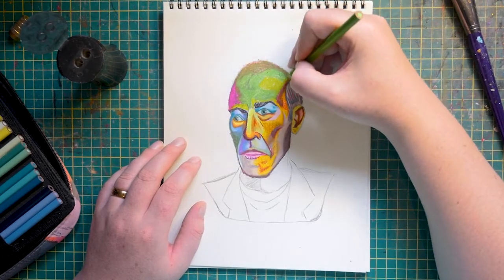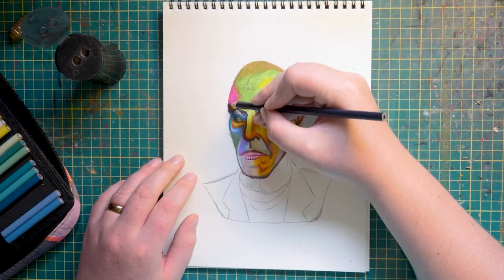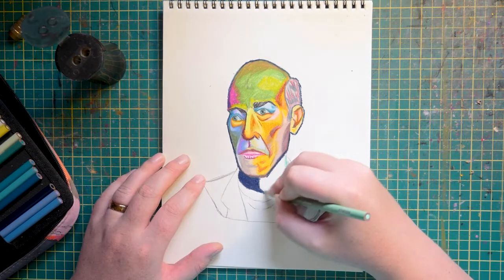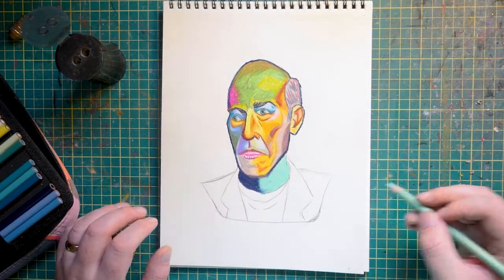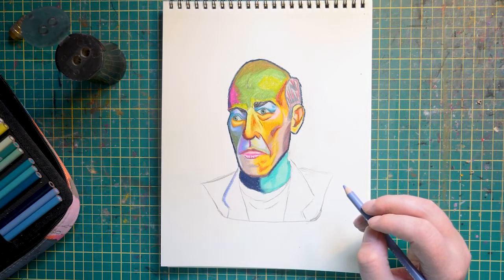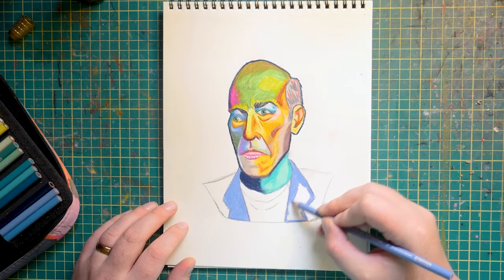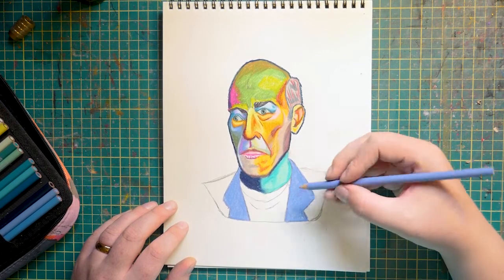So final verdict for Prismacolors: they are better than Crayola, and if they are the only open stock pencil in your area and you like smooth drawing rather than texture drawing, I would consider picking them up — as long as you get the sharpener to go with it so that when half of your pencils are shattered you can actually still use them. I still really like the way this particular drawing turned out, so maybe I'm just being a little bit nitpicky. It's nice to use art supplies that are a little out of your wheelhouse every once in a while, just to shake things up and see if you're sticking with what you like because you actually like it or just because it's the most convenient thing.